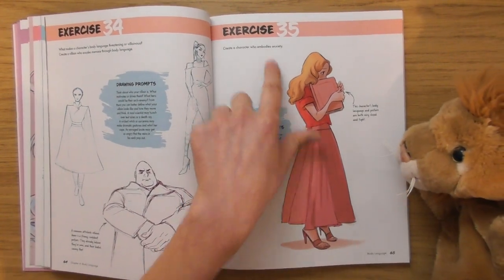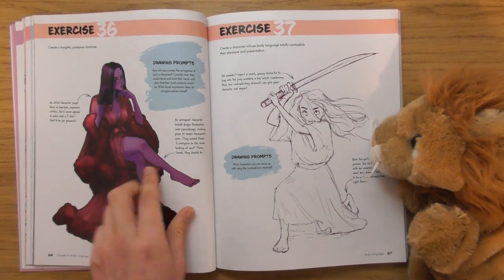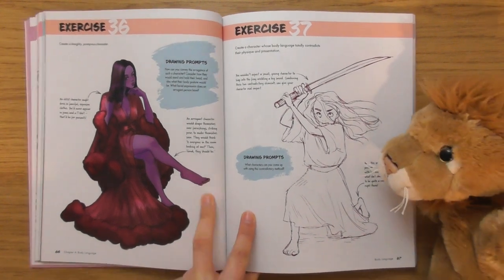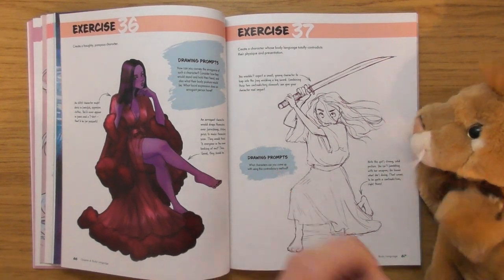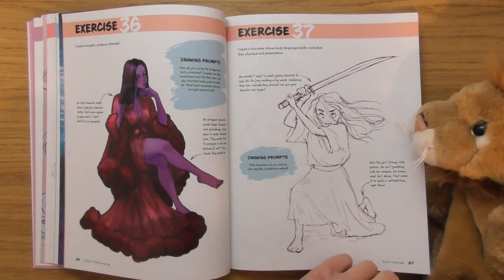'Create a character who embodies anxiety.' I like that. And look at this — create a pompous character. I'm not sure what that word means, pompous, but I like that. 'Create a character whose body language totally contradicts their physique' — oh, that's cool, like an unlikely hero.